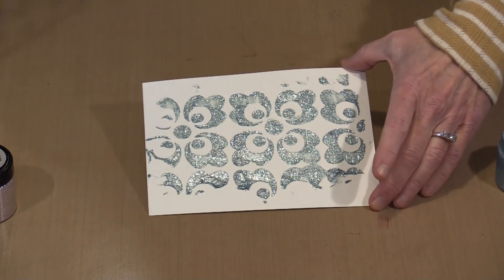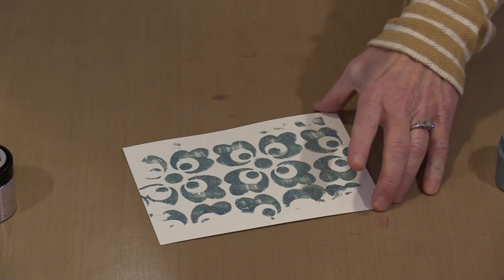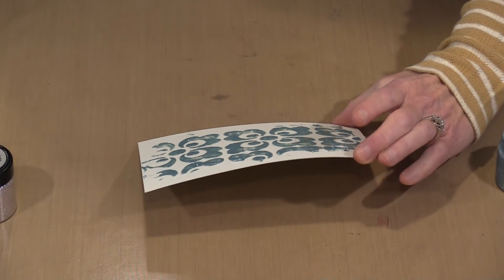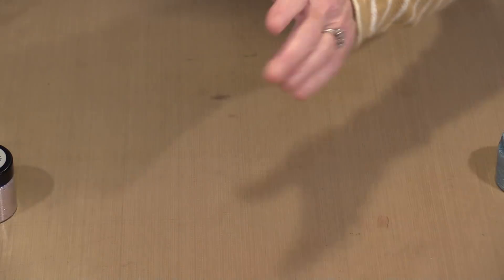And there you go — how pretty is that? You get all that color and all that wonderful reflection from the mica. If I hold this up and just turn it, you can see that there's dimension there. This is tall and it's going to hold that form.